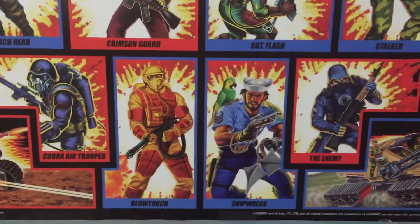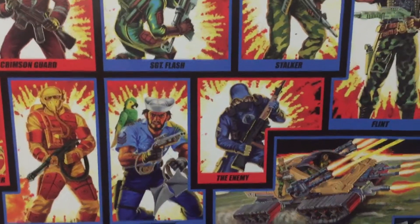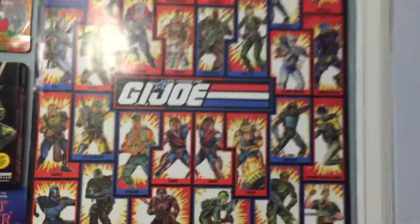The Air Trooper, Blowtorch, Shipwreck, this random enemy sergeant, Flash, Stalker, Flint — yeah, that is one of my favorite pieces, awesome.